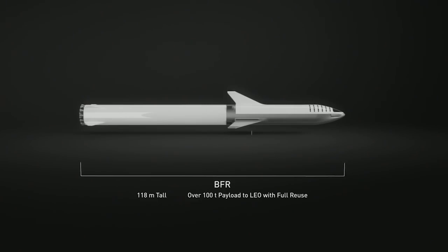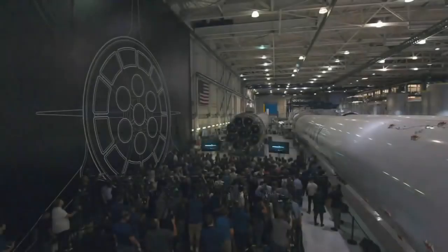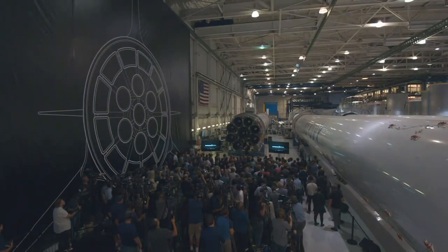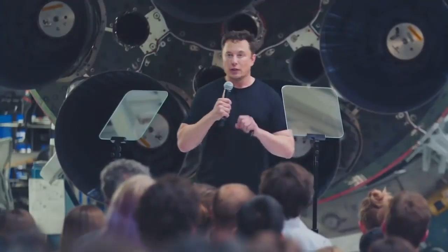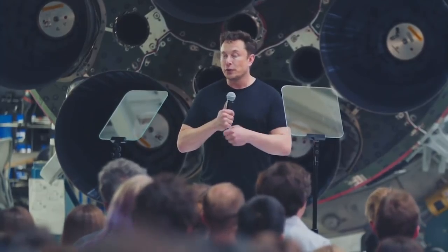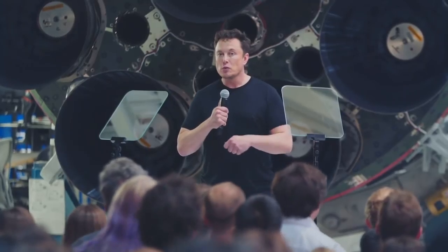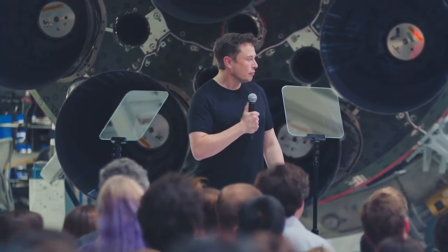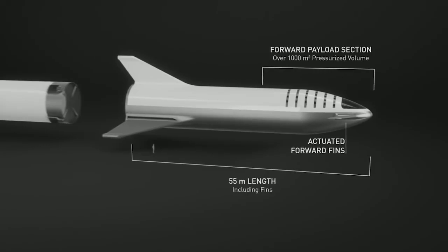BFR is designed to be able to take 100 tons all the way to the surface of Mars, or maybe Ceres. But if you have a propellant depot on Mars, you're able to get from Mars to the asteroid belt, to the moons of Jupiter, and kind of planet and moon hop all the way to the outer solar system. BFR is really intended as an interplanetary transport system capable of getting from Earth to anywhere in the solar system as you establish propellant depots along the way.